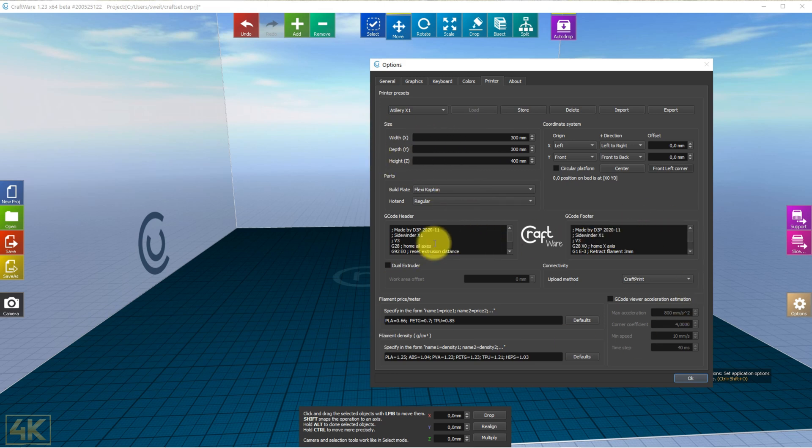Two things you need to do here are to add the G-codes in the G-code heater section. In this case we home all axes, then reset the extrusion distance. After that I move the nozzle and make it ready for priming. I use an M109 command here which is for flexible and PLA — so before priming, it will heat up the nozzle. This was the only way I could find in Craftware to ensure the nozzle primes properly.